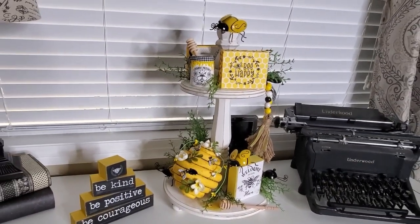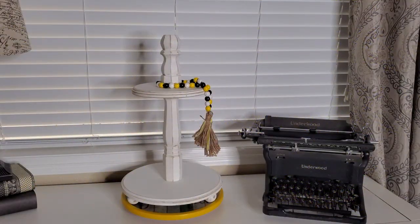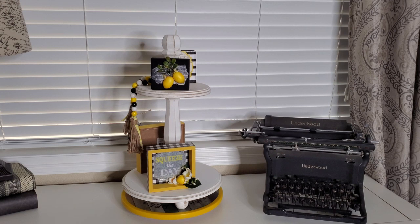All right, so let's take everything off and let's get started on the lemon tiered tray. Here it is again — I've taken everything off and put it back on the Lazy Susan. Now we're going to get started with the lemon. So the first thing I put on here was that little 'bee zesty' sign that I made. And the little 'easy peasy lemon squeezy' up top. Now I've turned the tray around and I put the other little lemon block up there and then the little 'squeeze the day' sign at the bottom.